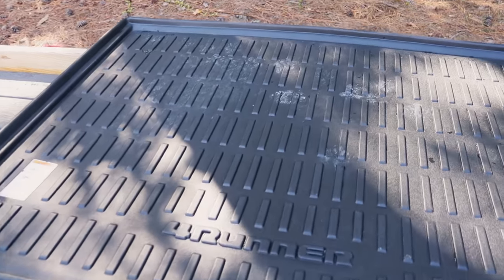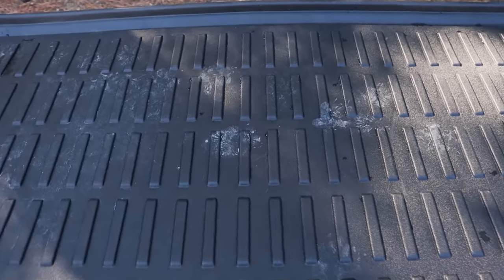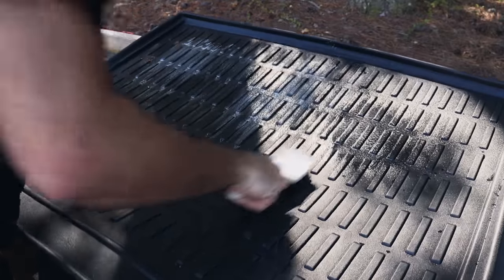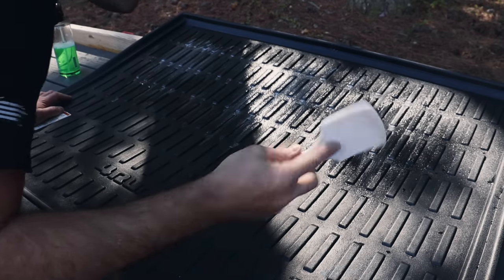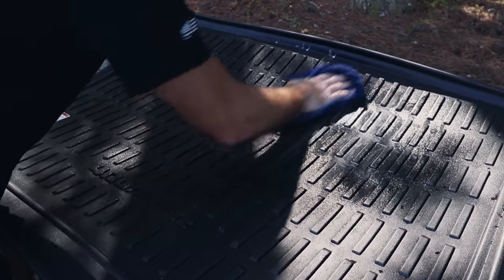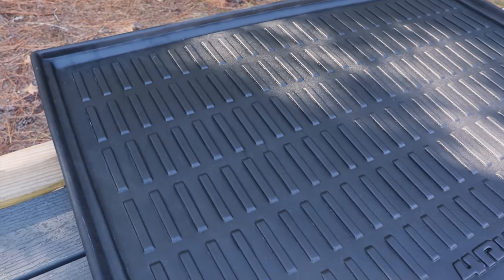We hung up the mats to dry and noticed something about that rear mat where the doggy prints were — they came back. Let's go a little bit more aggressive. We're going to use the Puris All Purpose Cleaner — simply apply and agitate with a brush. You can also use a drill brush, but I'm already over here so I'll attack it by hand. Use a damp towel to rinse the product away, then a dry towel, and let it air dry. That's better.